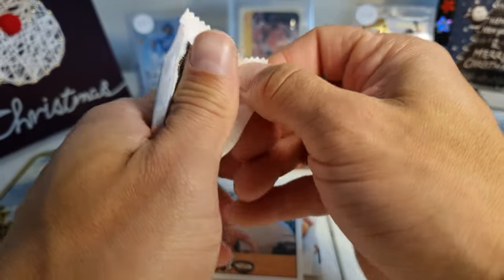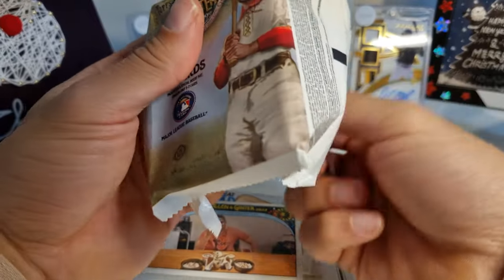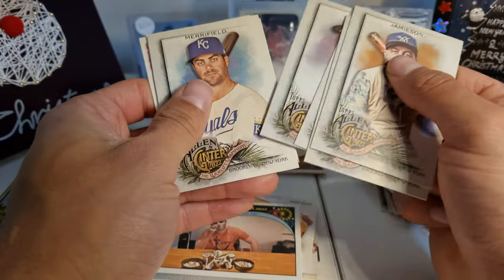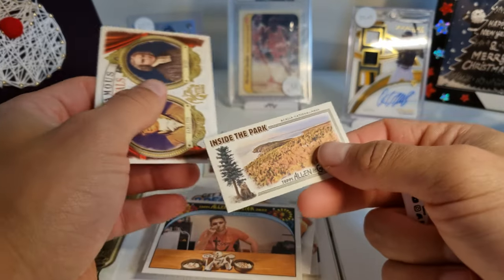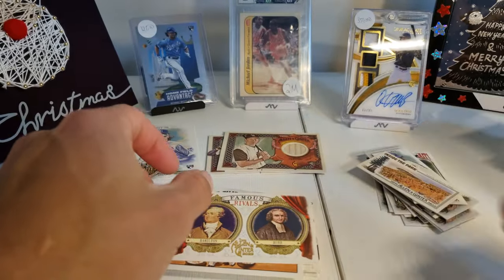Now we're just going to continue and see if we can get anything else besides the patch options and the relics. We got our three hits — is it possible to get anything more? James, Sun, Bieber, Sheen, Kalein, Merrifield, DeJong, and an Inside the Park — Acadia National Park — and some more rivals.